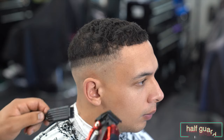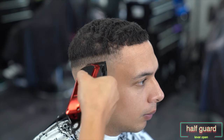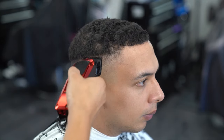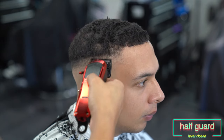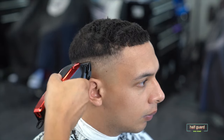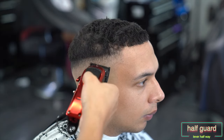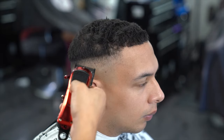Now to blend out that middle line I have my half guard, starting with the lever at the all the way open position, fading from top to bottom. With the lever all the way open I'm flicking out just under the very top line. Then I close the lever all the way and work out at the very bottom line, flicking out and blending in as much as I can. Then I open the lever to the halfway position and do some detail work anywhere that still needs that extra attention.